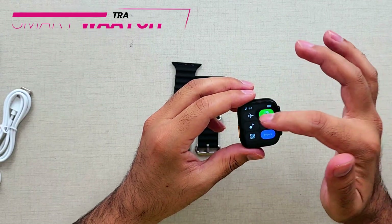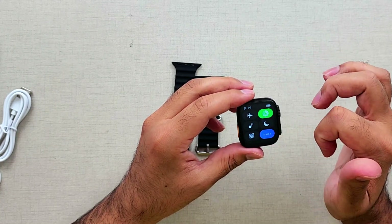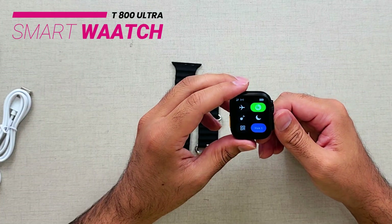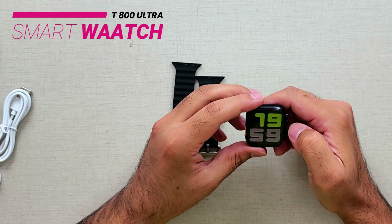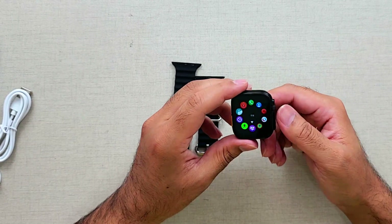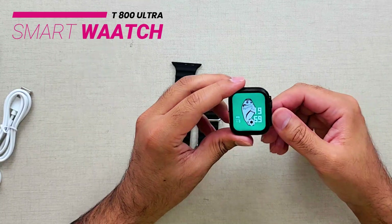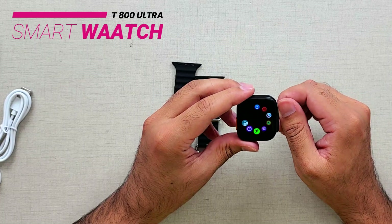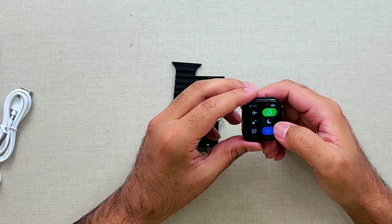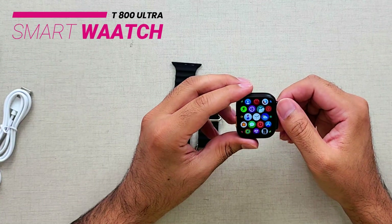Swiping from the bottom you have settings: airplane mode, music mode, night mode, a QR code for the app download, and activity tracking for calories burned. Swiping left or right shows dials. Clicking the center gives you the applications menu. There's a button for going home and one to switch between whatever you're looking at. The style of this menu can also be changed — let's check out style one.